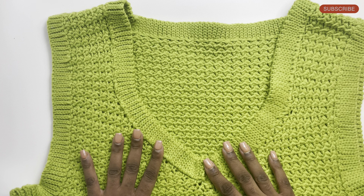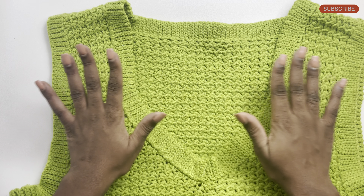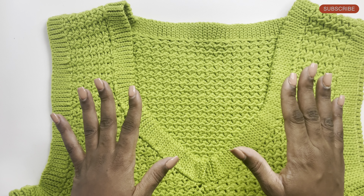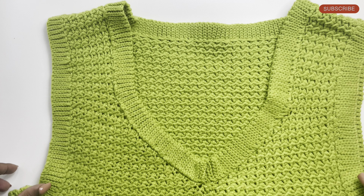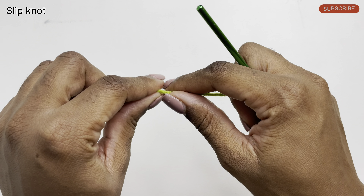Hi guys, welcome back to my channel. Today I'll be showing you how to make this vest. I also would have left some snippets on how this looks on me in the intro of this video. I'll leave links in the description box below on the items that I used to make this vest.